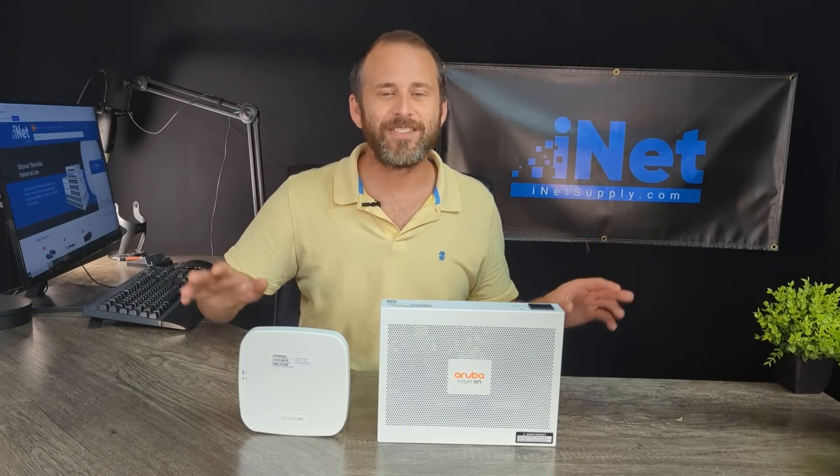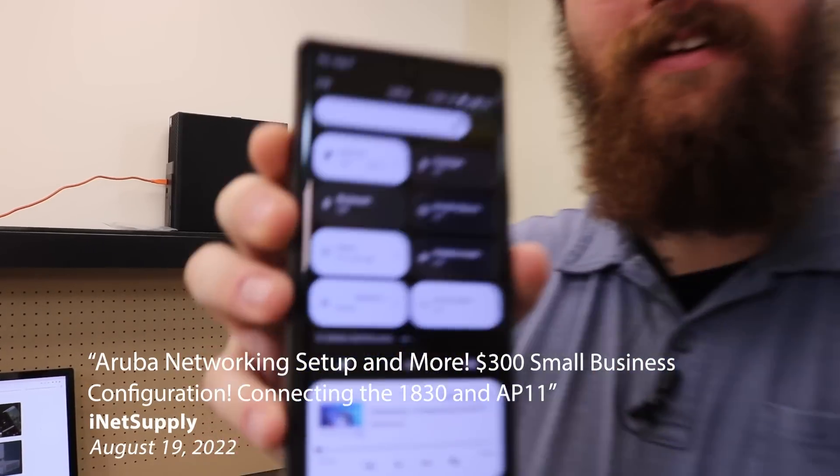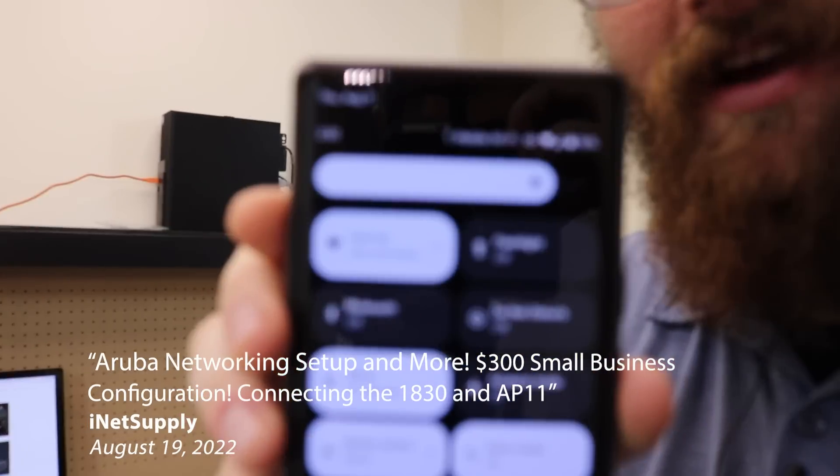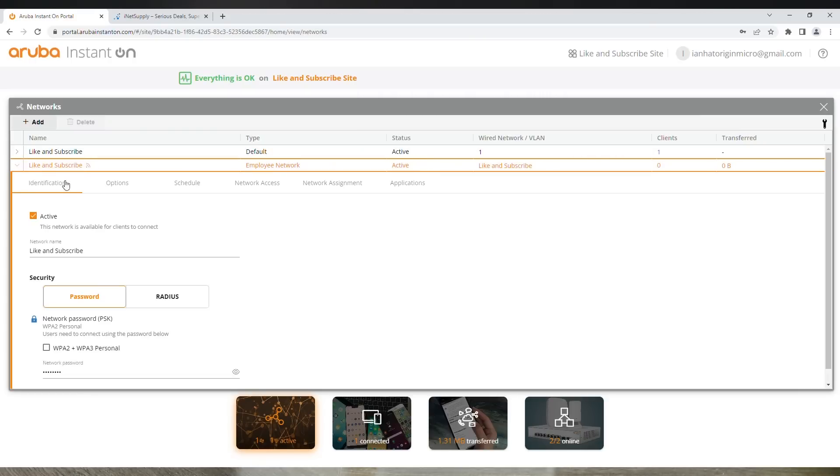This is the fourth and final installment of our month-long series Aruba August. If you've been following along our YouTube series over the last couple weeks, then you're probably familiar with my colleague Ian. Ian was the one in our testing environment to show you the back end through the Aruba web portal. He's an awesome dude — he kept the lights on for us. Now we're back to the main studio.